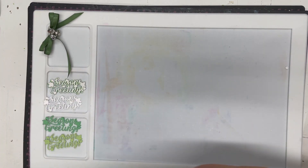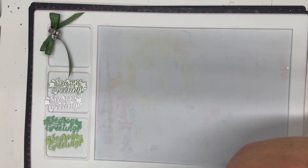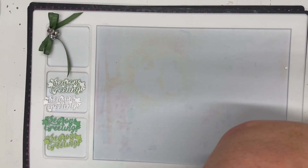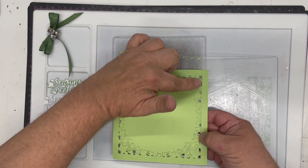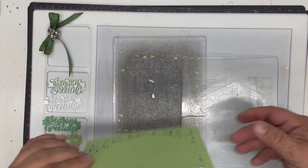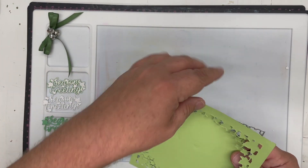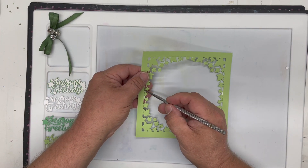It will fit through your A5 machine and we'll run it through the standard die cutting machine. There is a lot of detail here so I'm going to go forward and back, then just check your die — if any sections haven't cut you may want to rotate it. However it has cut on this occasion because I'm using the Collider, which is a good machine.